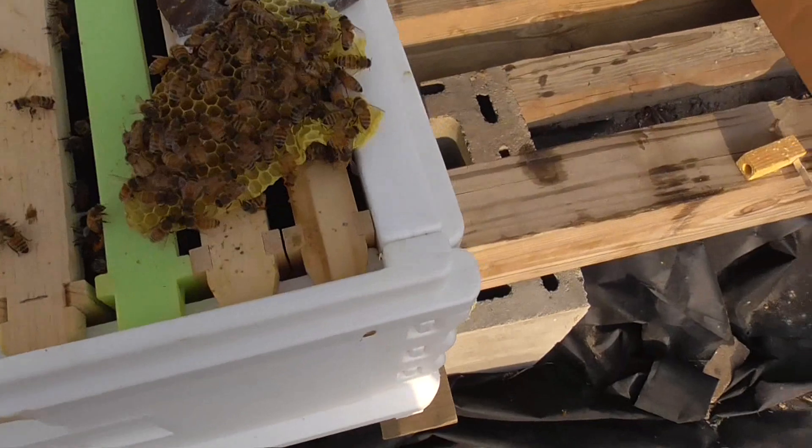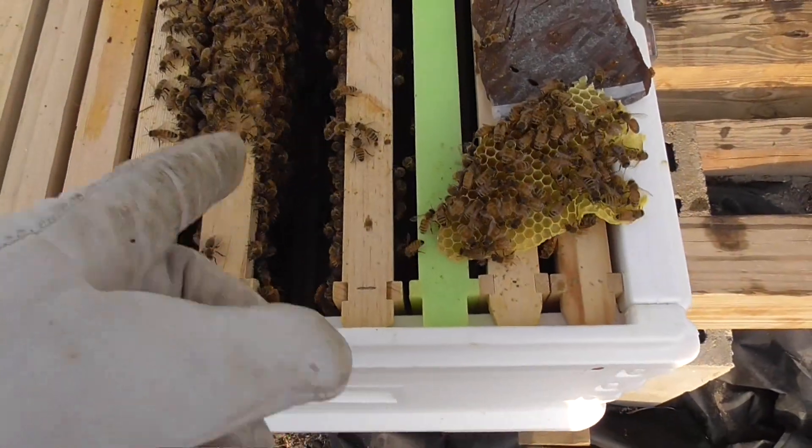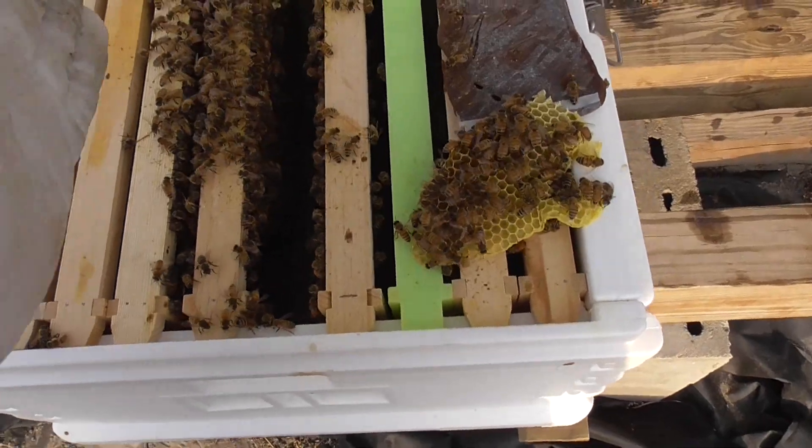Okay, if you notice — they're already building comb. I had to take that piece off where I left the frame out for the queen. They started building it out sideways.